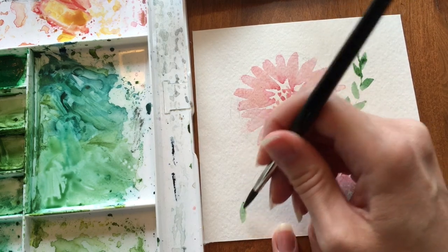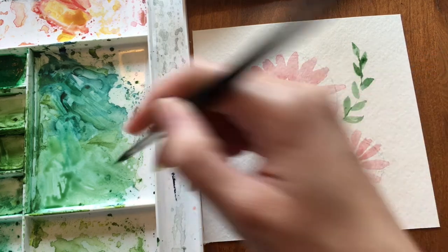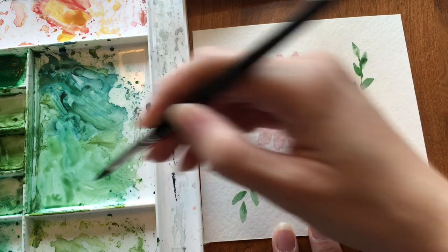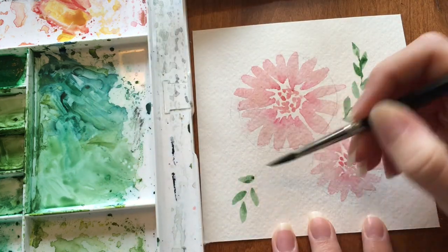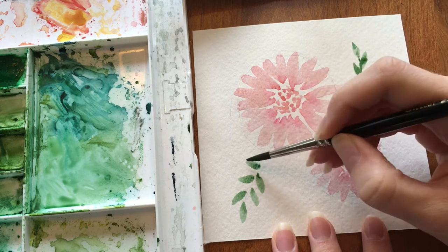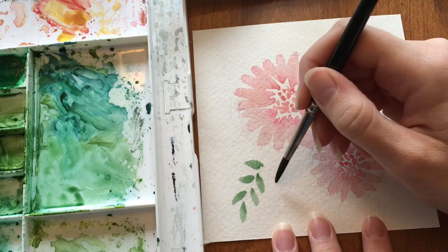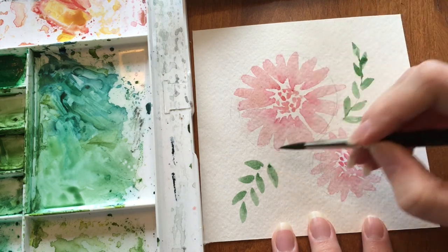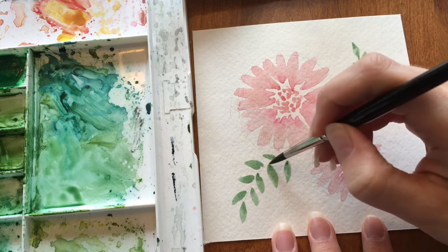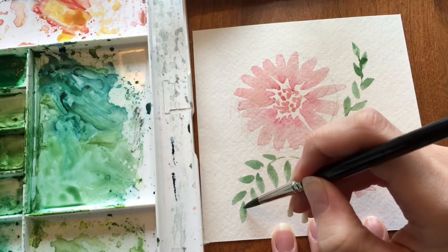Now I'm going to start with a tip on this one — do the same thing, work my way down. You can vary how far apart you do them and how big they are. Just follow your C-curve you made with your pencil, and you can go back and add hints of the stem.